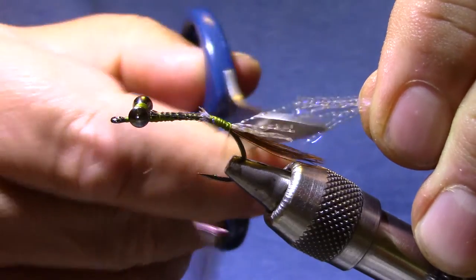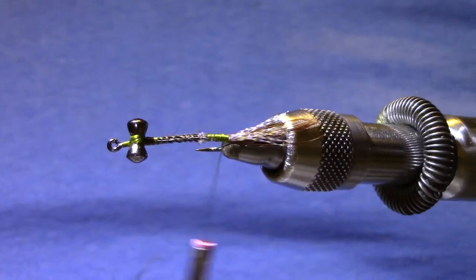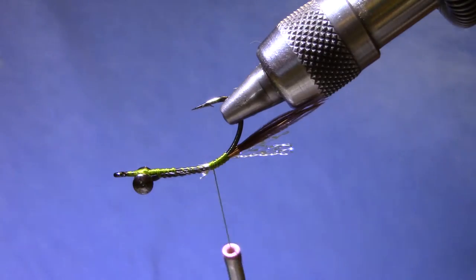I'm going to cut that so that it's about half the length of the pheasant tail fibers. You can see when this thing is riding upside down, I've used the bend of the hook, so I'm going to get as much as I can sticking up off the bottom.